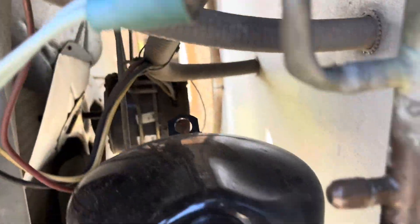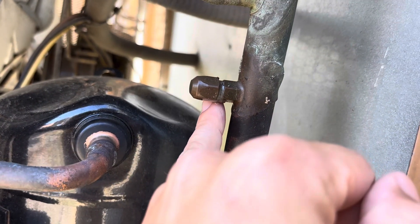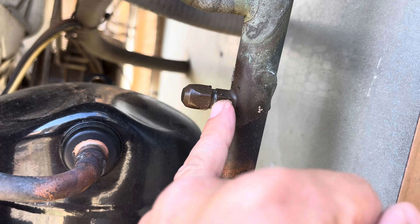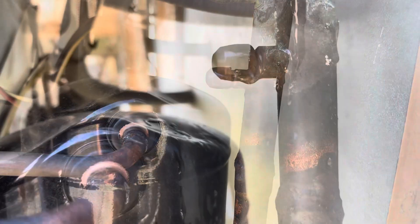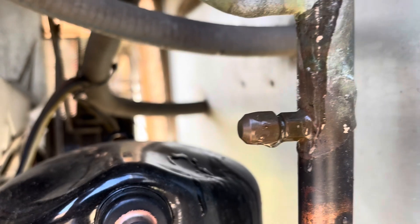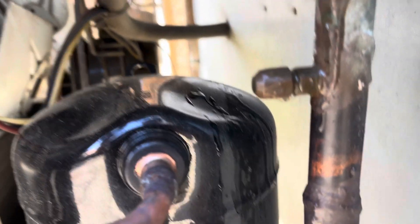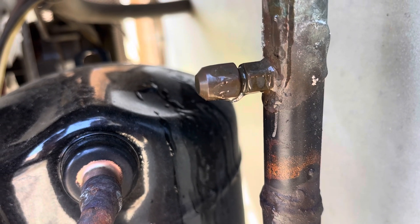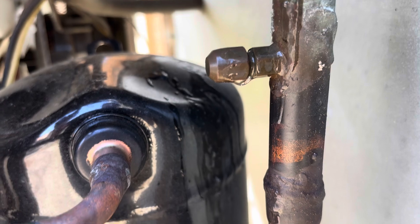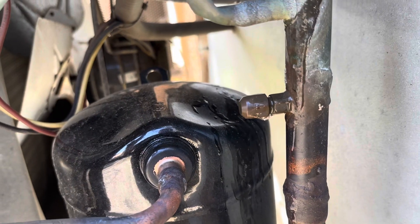Alright, it actually just did shut off. First thing I'm noticing though, look at this — that looks like it's leaking. Just soaked it up. Certainly looked like it was leaking. I'm not sure if it really is though. Let's get the gauges hooked up to her and see what it's doing.